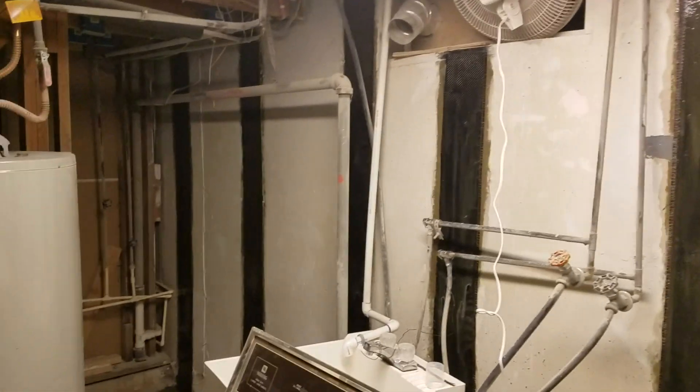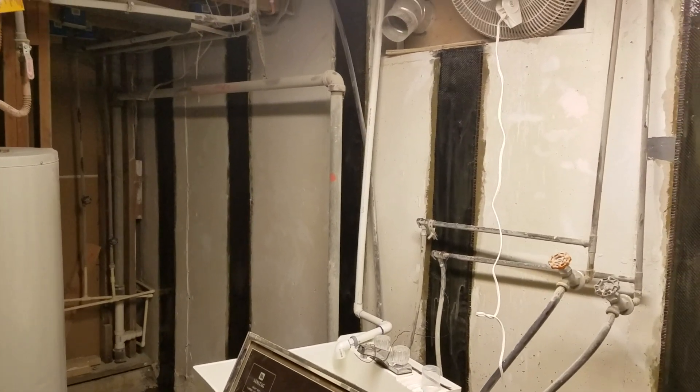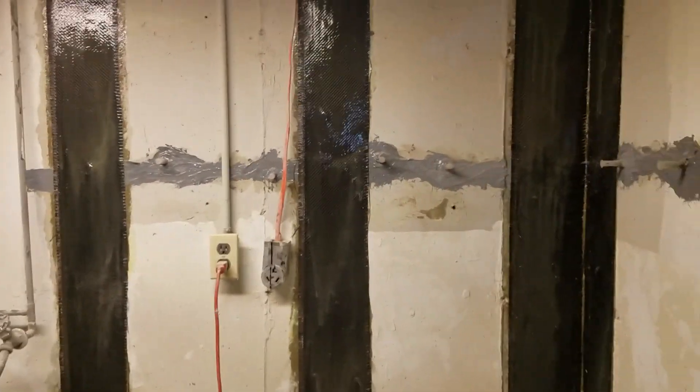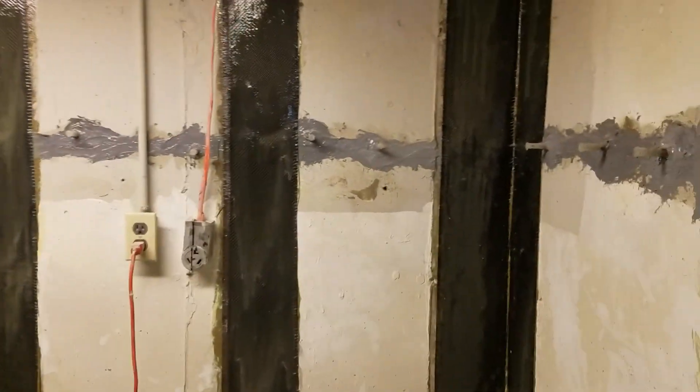We're on another carbon fiber strap foundation repair job. We just finished installing carbon fiber straps along this basement wall to keep the wall from bowing, shifting, or moving at all. The homeowner will not have to worry that this wall will ever move again. We did that along pretty much this entire basement wall.